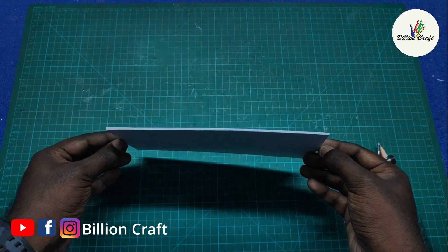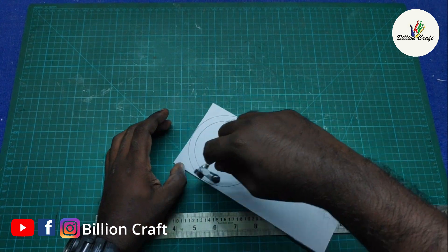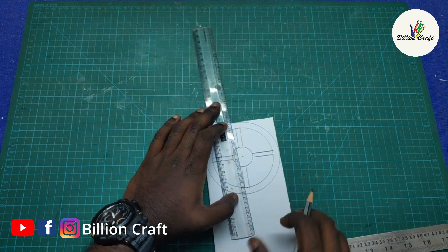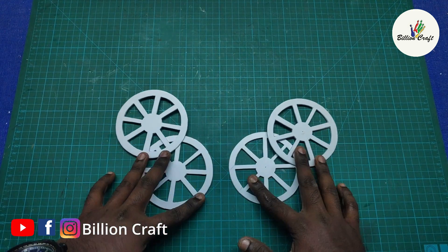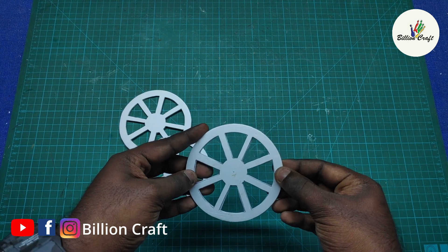I fixed the other side with a white sheet. Put the wheel on the side. We have to cut it. We have to cut 4 pieces in the same size. We have to cut the thickness.